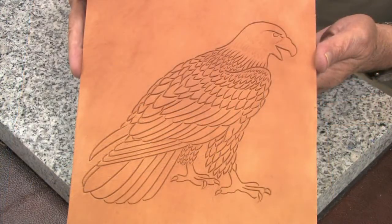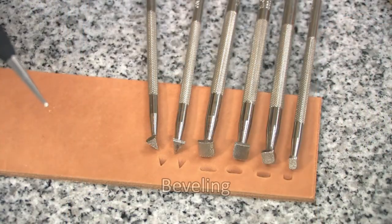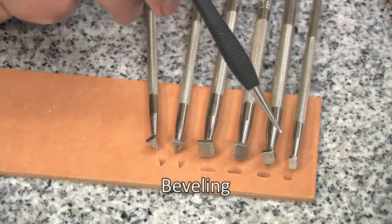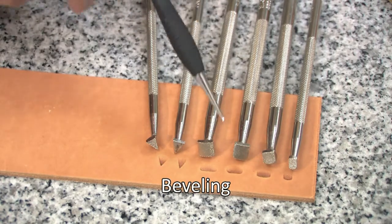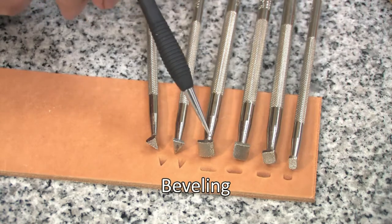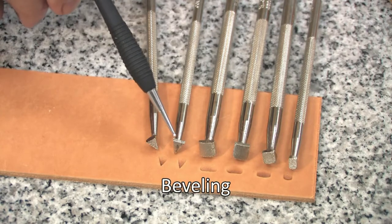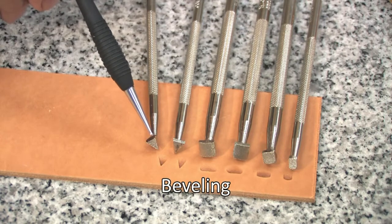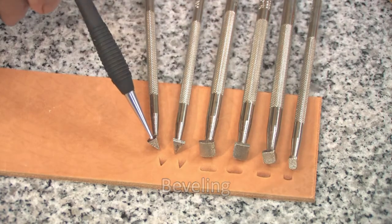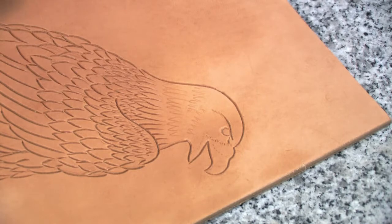This is how our eagle looks after we have completed all of the swivel knife cutting. Here are the bevelers we're going to use on this project: number B701, a checkered beveler; B702, a checkered beveler; B202 left and B202 right, which are bevelers with diagonal lines coming off the face; and two pointed bevelers — F910, which has horizontal lines, and F976, which has a checkered surface. I am going to start with the number B702, which is a medium-sized checkered beveler.